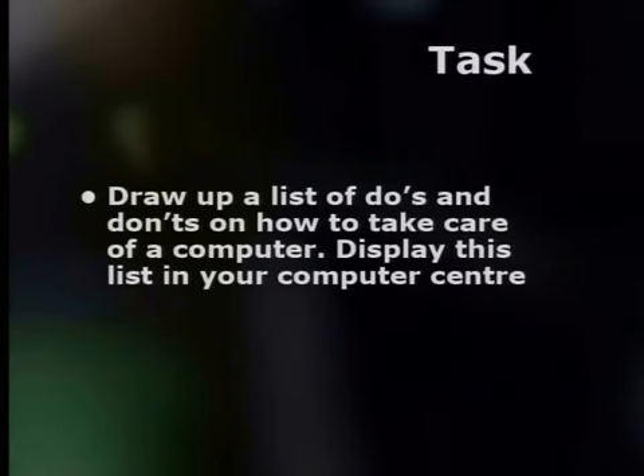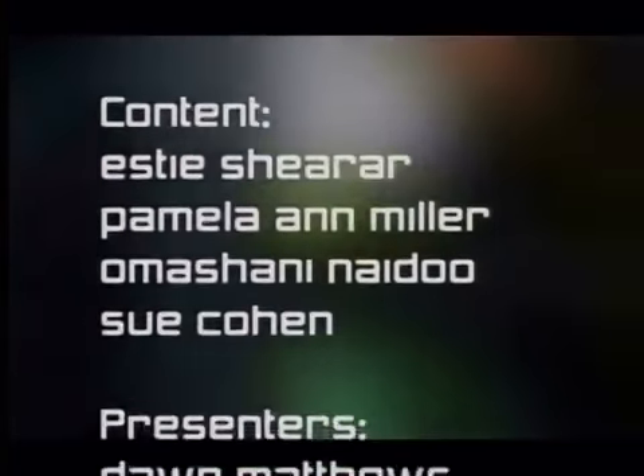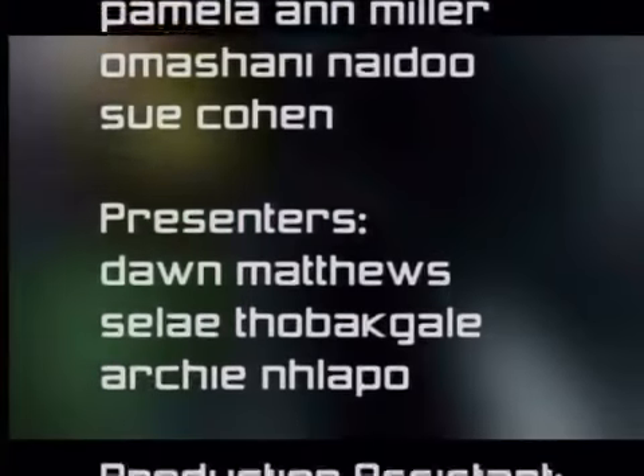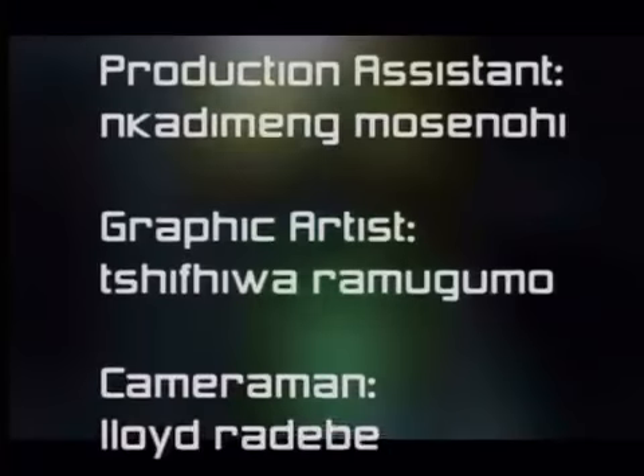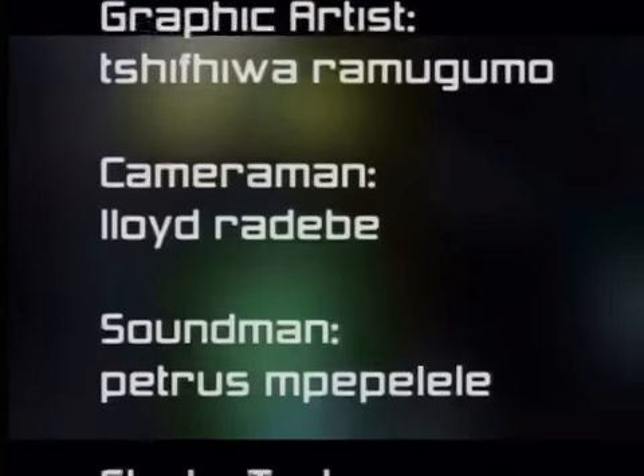Now, for your task: draw up a list of do's and don'ts on how to take care of a computer, and display this list in your computer center. I hope that you have enjoyed this series of lessons. For more information, you can go to our website. Archie, thank you very much for joining me. My pleasure. Till next time, goodbye.